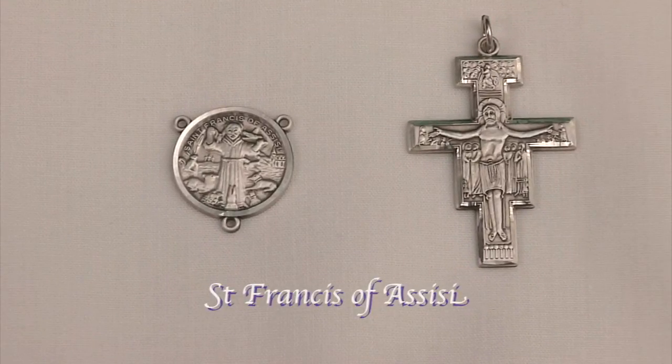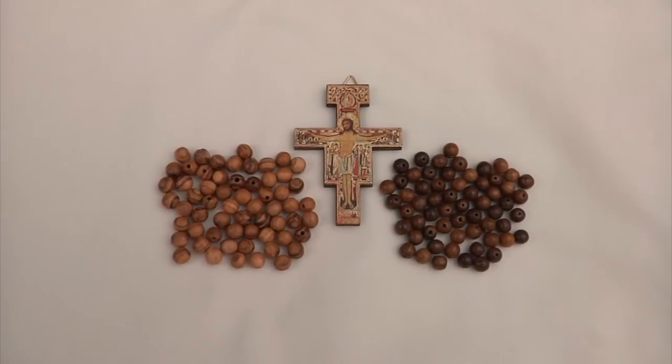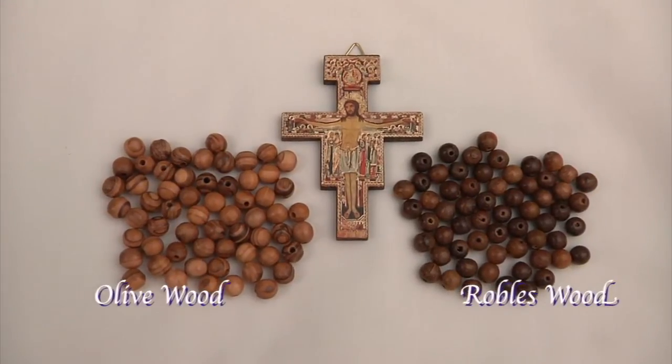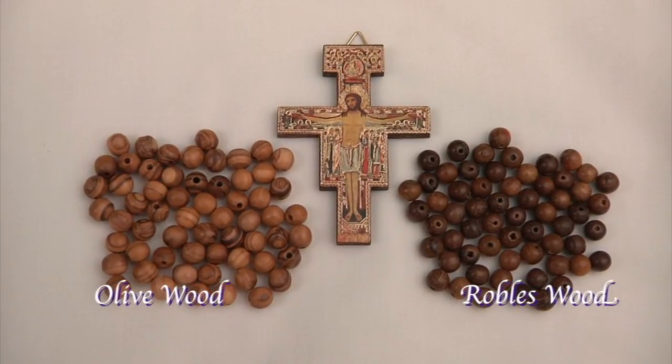Either would make a beautiful rosary. If you would rather make a wooden rosary, the beads on the left are olive wood beads from trees grown around Bethlehem, and the beads on the right are Robles wood beads from the Philippines.